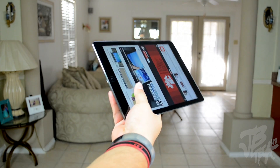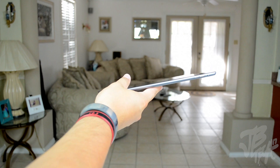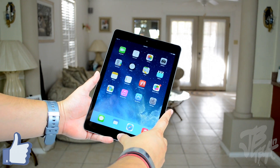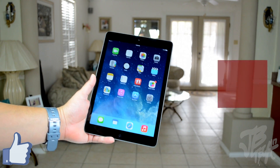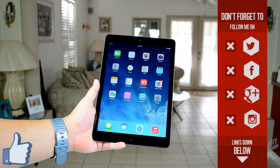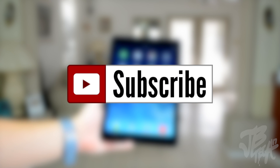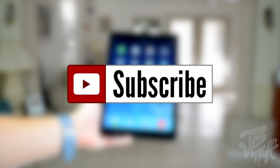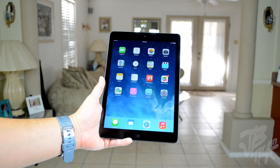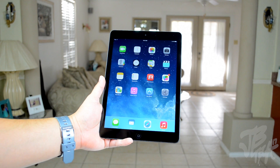Let me know in the comments which one you ended up picking up and what color. Stay tuned for future videos, go ahead and hit that like button if you enjoyed this video. Follow me on Facebook, Twitter, Google Plus, or Instagram — all links are down below. Hit that subscribe button to be notified of future videos, including future iPad Air content. Thanks a lot for watching, and I'll catch you all on the next one.